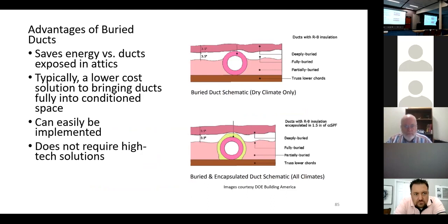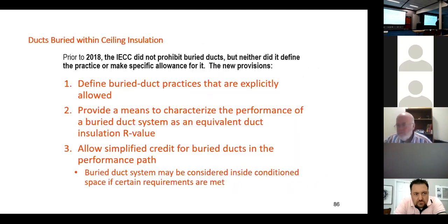In humid climates the requirement is even more than R-8, but yes, you still have the minimum R-8 requirement.